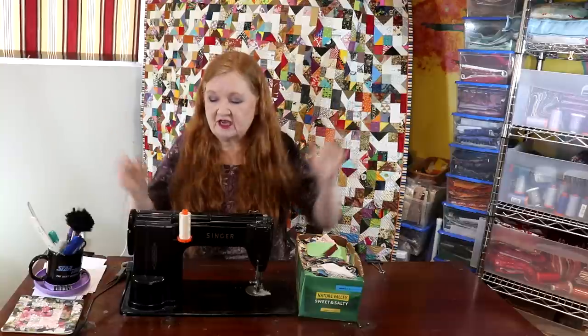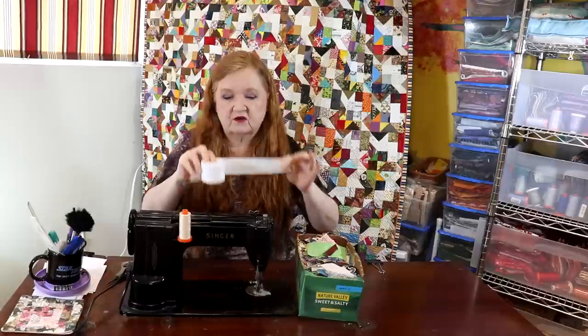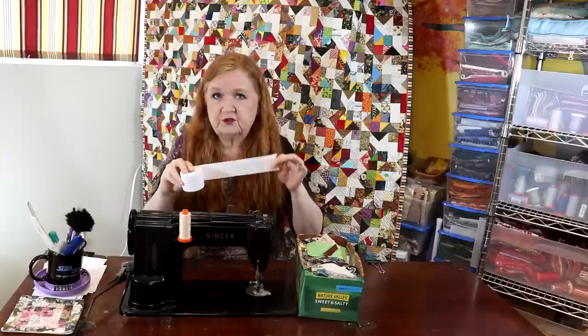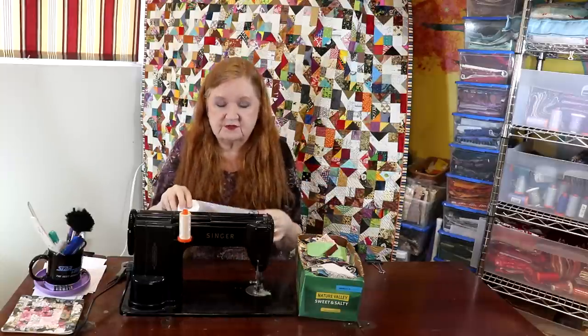Welcome to Conquering Mount Scratmore with Brenda. I'm Brenda and today we're going to be showing you how to do crumb quilting with adding machine tape. This technique has been requested by a few of you, and we're going to do it as a viewer request because we're still working on the string and crumb series.